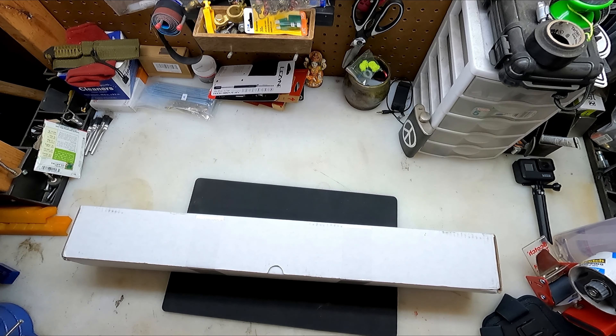Ladies and gentlemen, welcome back. It has been some time since we've had a video on the workbench, but I finally got everything clean, got room for some new projects, and it just so happened that I got a new toy in the mail.